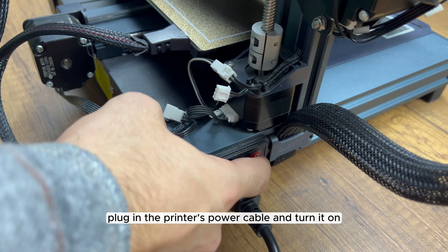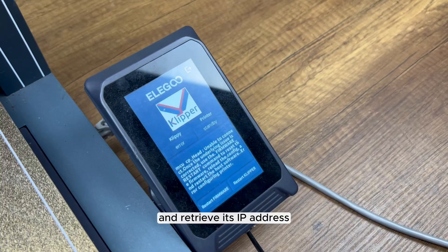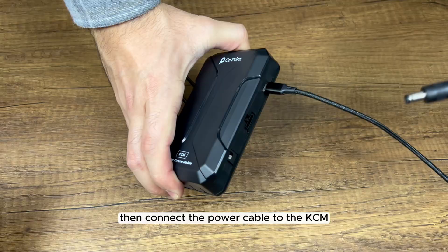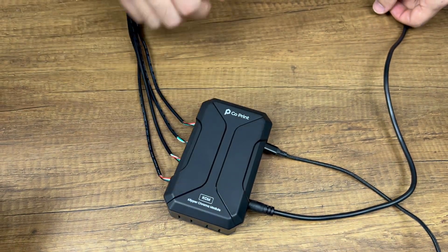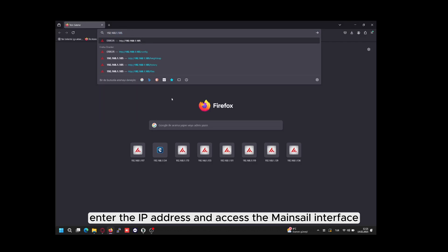Plug in the printer's power cable and turn it on. Connect the LAN cable to the printer and retrieve its IP address. Then connect the power cable to the KCM. Open a browser, enter the IP address, and access the main Klipper interface.